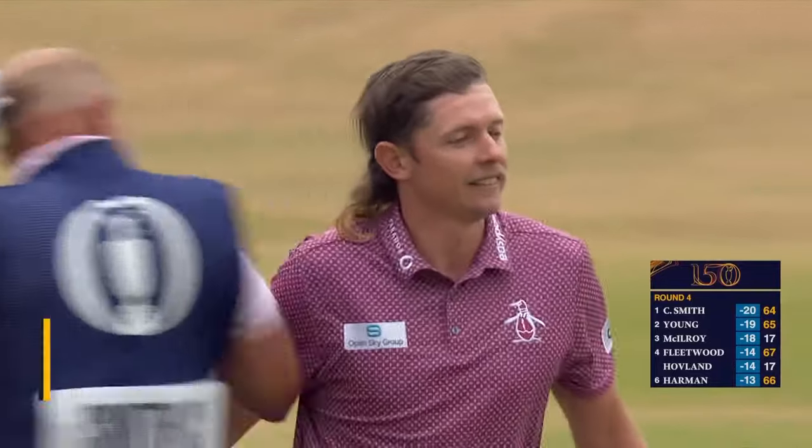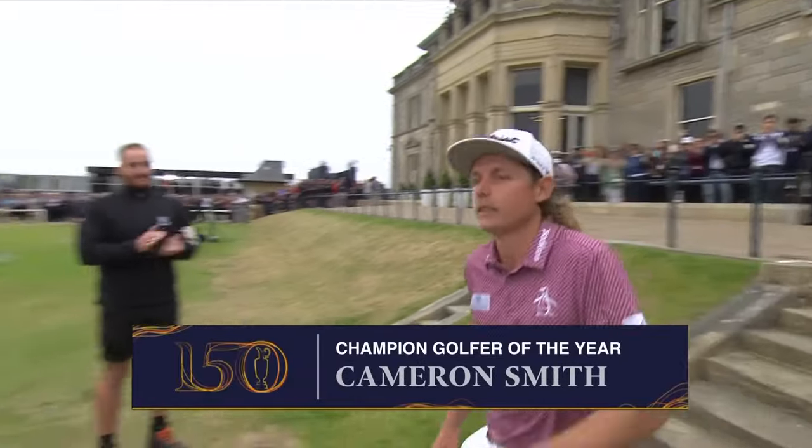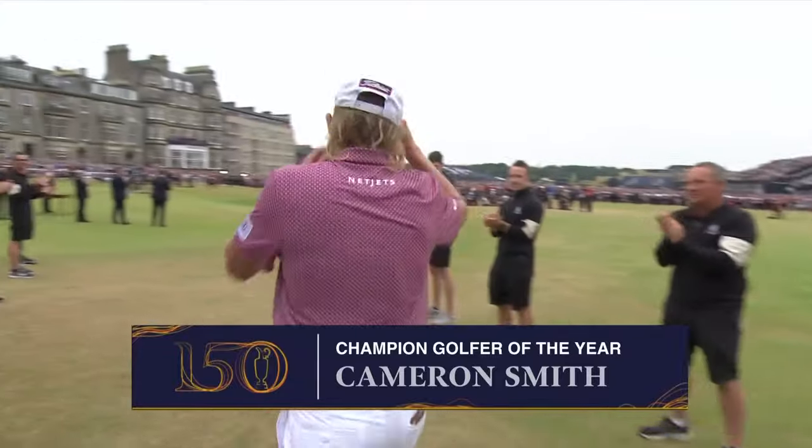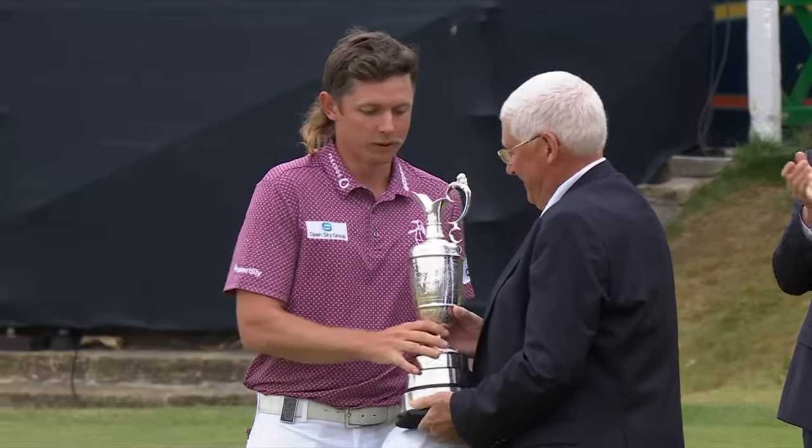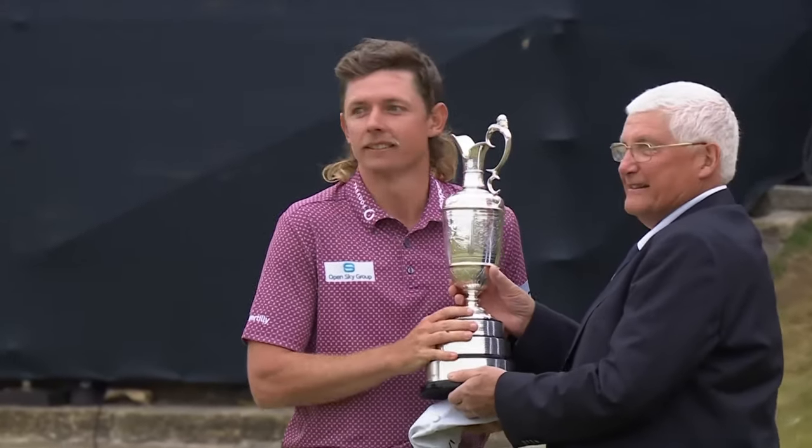Brilliant, quite brilliant. What a back nine. Cam Smith has won the 150th Open. He is the champion golfer of the year.